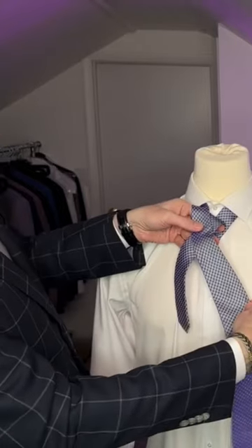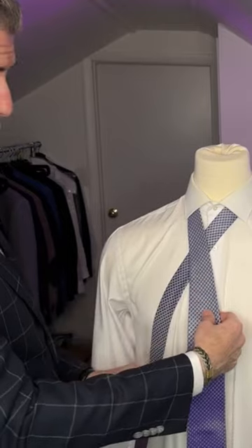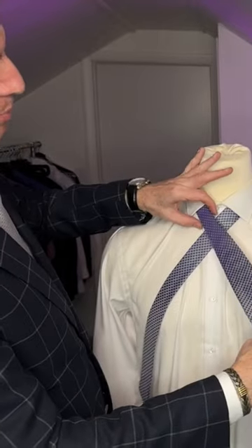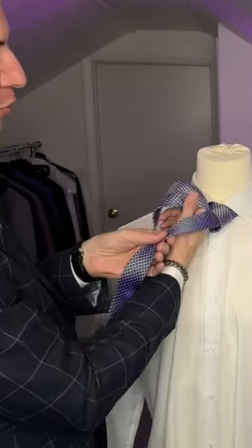We don't want to make this too short or too long — we want to make sure that it's nicely proportioned. Now, how do we do that? We want to make our first turn around on the part of the tie where it just starts to get a little wider.